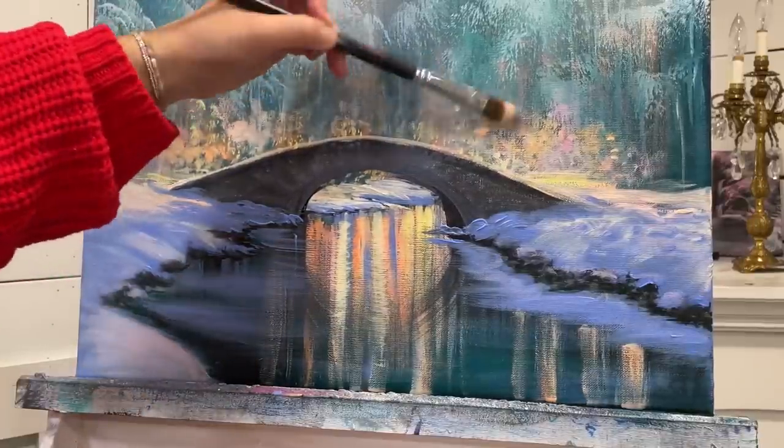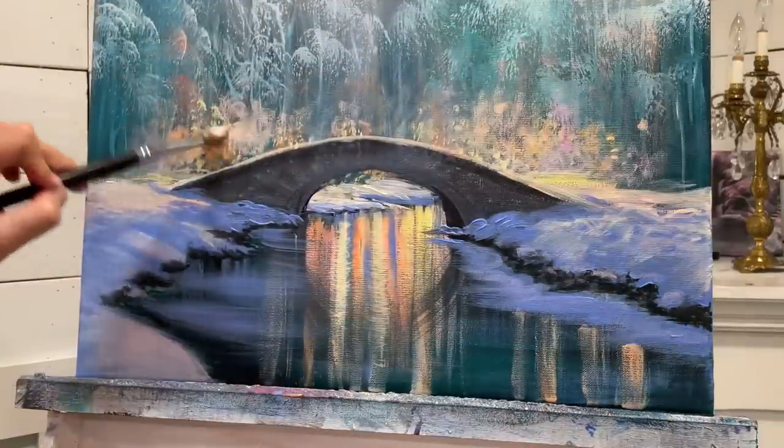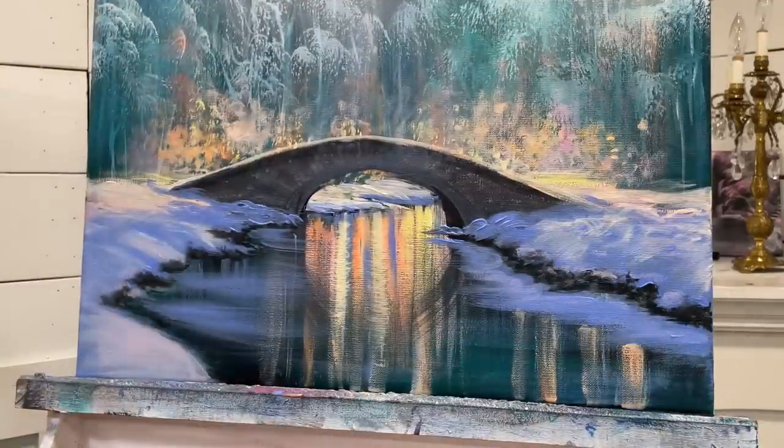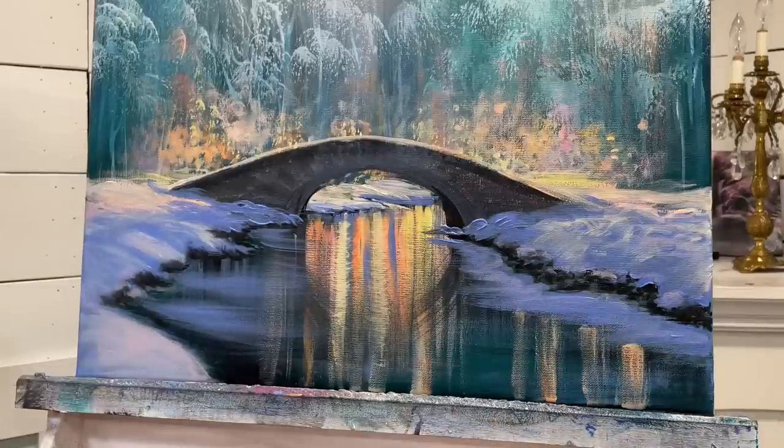Then I'll come back and add some more lights. Because acrylic paint dries a little darker, it's really normal to have to go back and add more highlights or more color once it dries. I'm going to be using my short stippler brush and take some white, and just dab and twist to make some more little lights here.